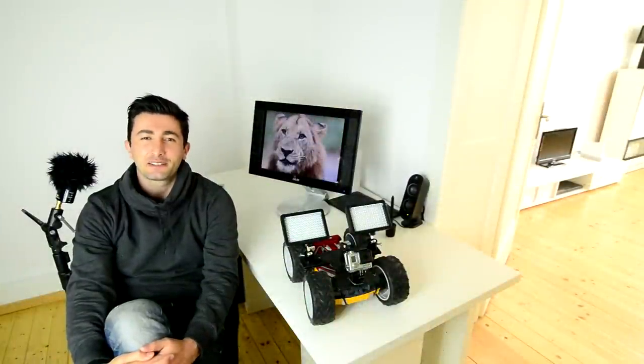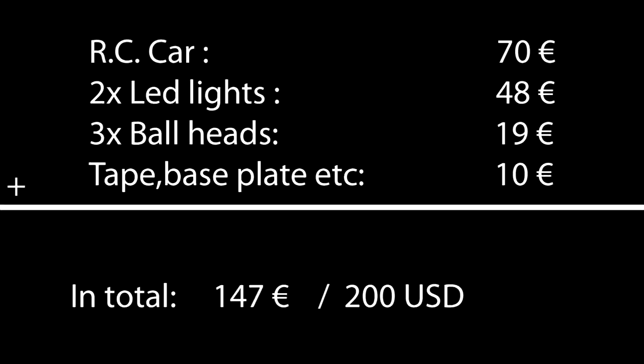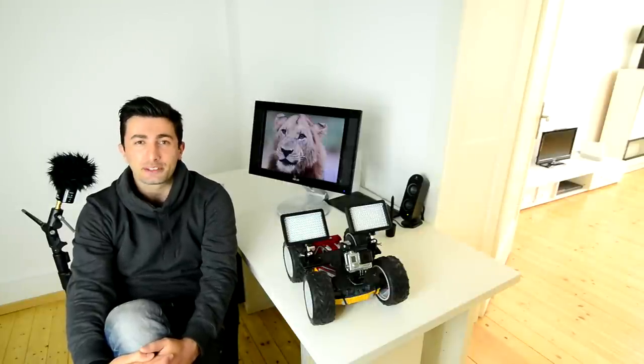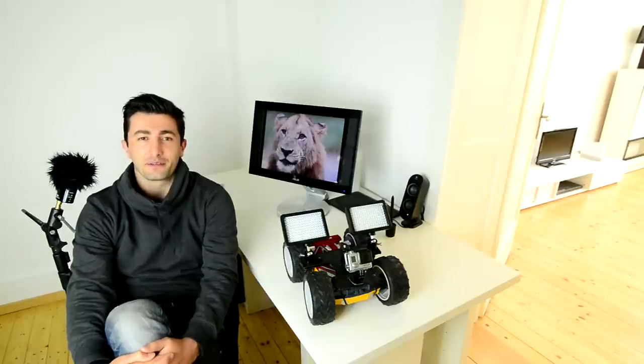These are just quick test shots to give you a hint about what can be achieved. I hope this video inspires you. Listen guys, my YouTube channel is very new and I need your support to keep it going. Supporting me is very simple and costs nothing — subscribe to my channel, share, like, and comment on my videos. Thank you and stay tuned. I'll see you next time.